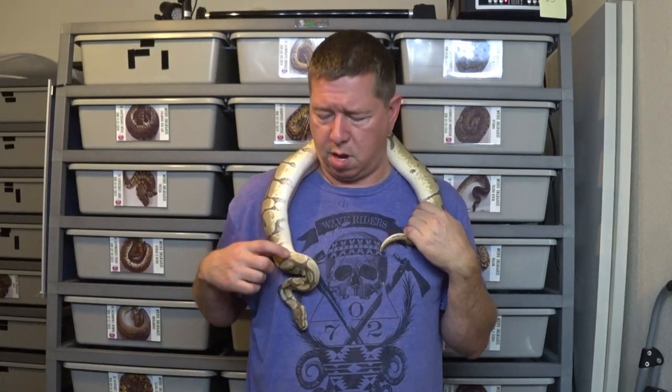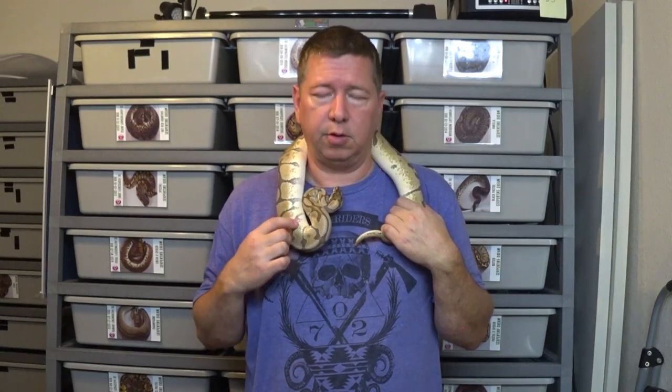Hey everybody, welcome back to another video. This is Jim and Crystal with Serpentine Dream. Another post-shed clutch — it's with my Mojave spider to my special girl. She's in deep shed right now so I didn't pull her out, but that's where I'm going to show him off.